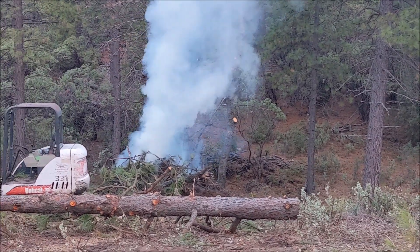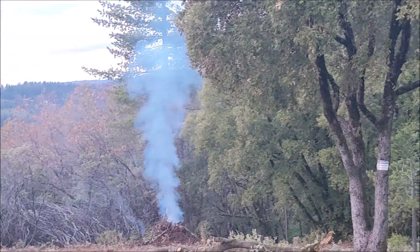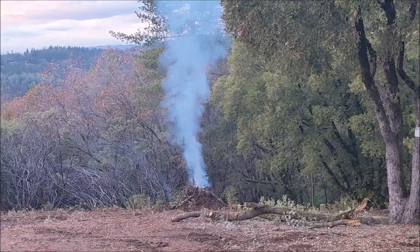Hey, Woodcutters, Top Saw here. This is going to be the second video in the series — an overview of building a house from raw land to finished project.